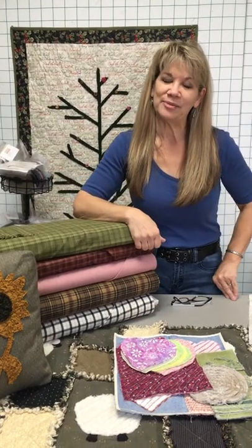Hi, my name is Cindy Rang from the Fabric Patch in Ephrata, Washington, and I'm going to talk to you for a few minutes about how to make chenille.